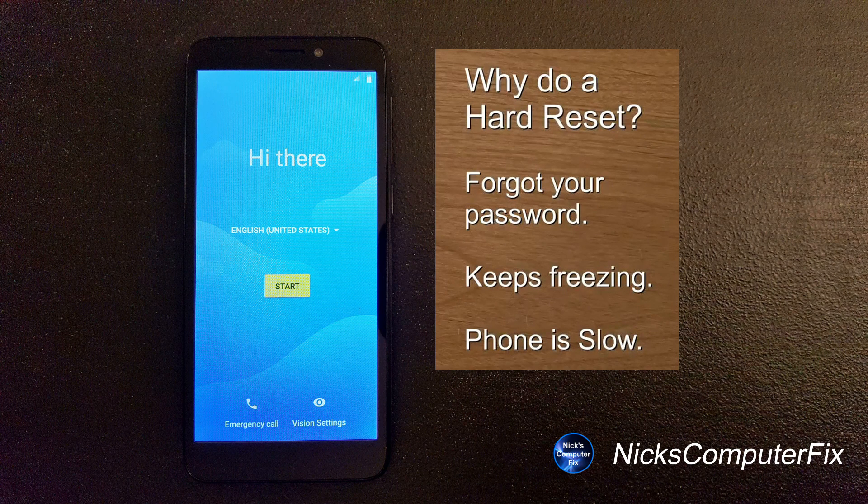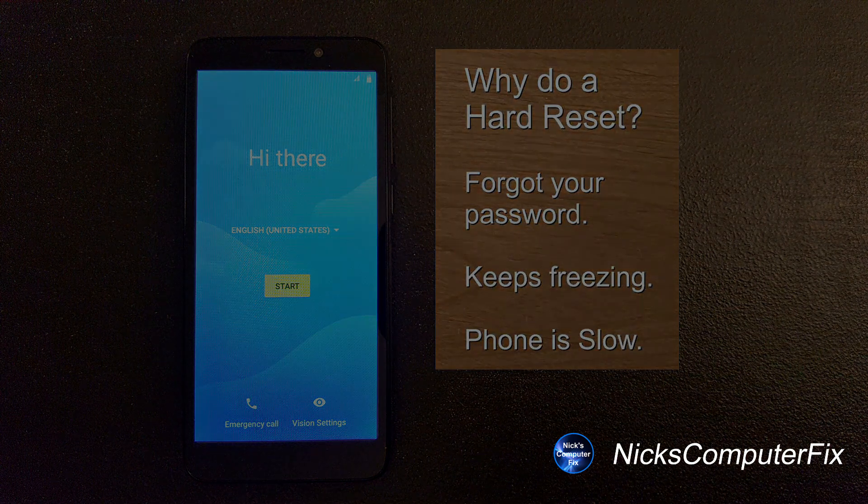You might be wondering why do I need to do a hard reset on my phone, and that's a very good question. Here are a couple of good answers. You might have forgotten your password or PIN number and need to get back into your phone, or your phone has been slowing down or even freezing up a lot. You need a reliable phone that works smoothly and quickly, and a hard reset will normally fix those problems.